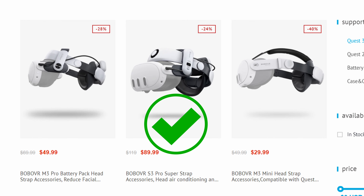The previous strap is great, but that battery does not keep up with the power draw on the Quest 3. I've been using the original for my Quest 2 for a long time, and now they've released the BOBOVR S3 Pro Super Strap. Some quick specs: this is not sponsored, I bought it myself. It features head air conditioning and a 10,000 milliamp hot-swappable battery — compared to the previous 5,000 milliamp batteries, so we're now doubled up.